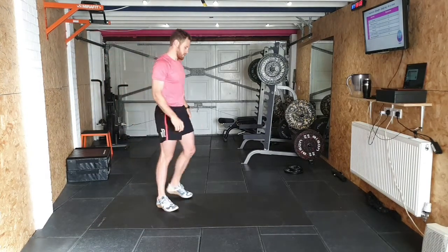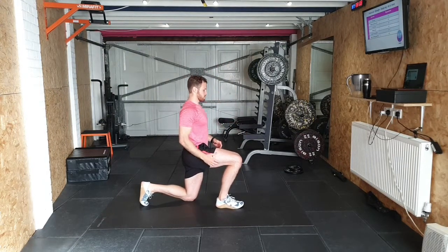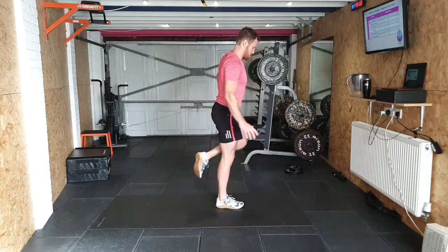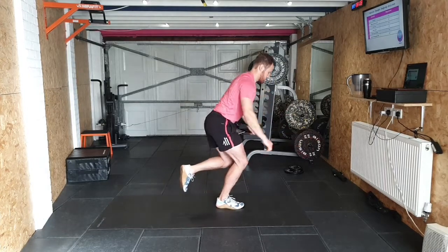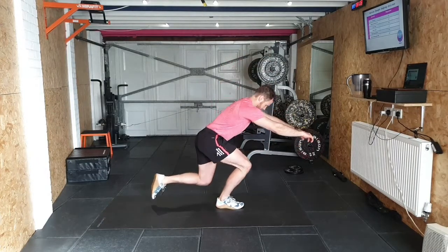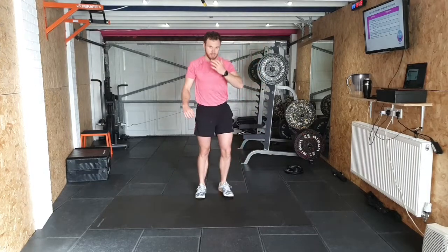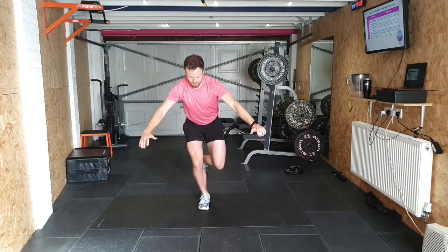Nice. Straight back to step-ups. Lean forward, foot off if you can. One, control down. Two, three — what you want to focus on here: keep this knee out. Don't let the knee cave in, like we've talked about before. Four, five.